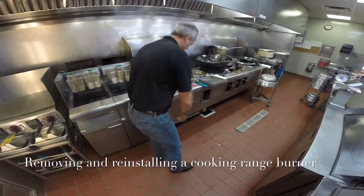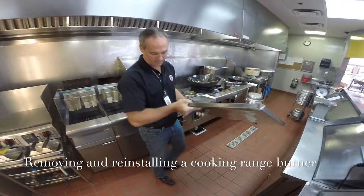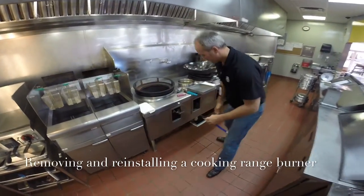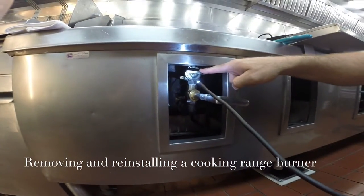First, you have to remove the pan from under the cooking range and set it aside. Next, you want to make sure that the gas valve is turned off. The on-off gas valve located right here is in the off position.